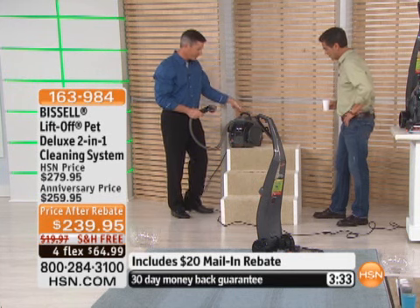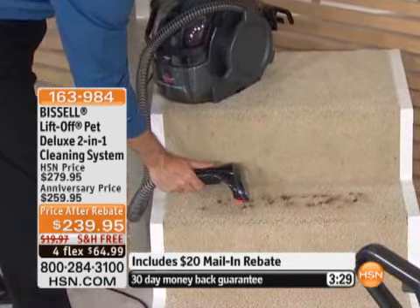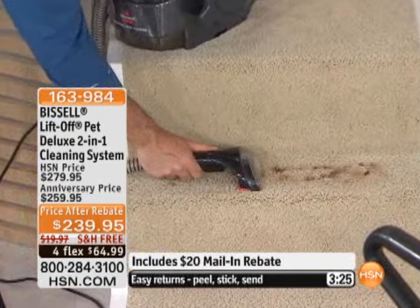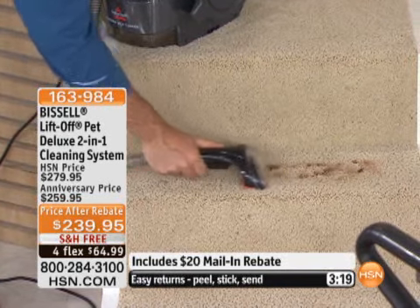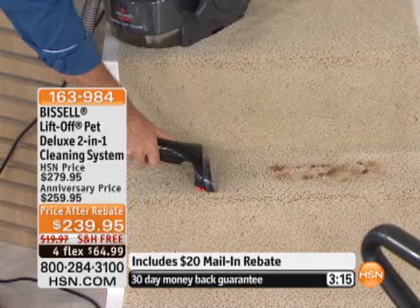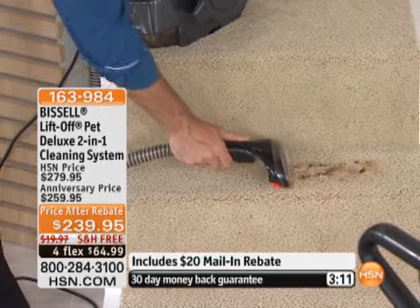This looks like pet footprints — maybe dirt on there, could be something the dog dragged in from outside. All you want to do is apply that solution, then use the brush while applying the solution. Let me try to do half of this stain so you can see the difference. Use that tool on there, and now I'm just going to use that suction power to take care of that stain. Look at that — can you see all that suction power removing it? Amazing.